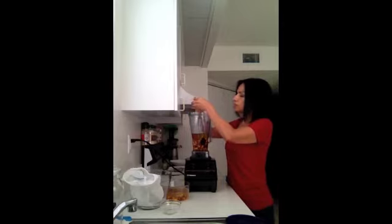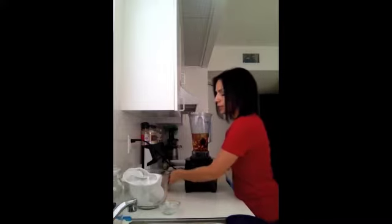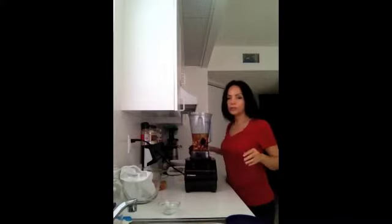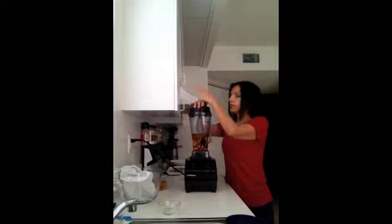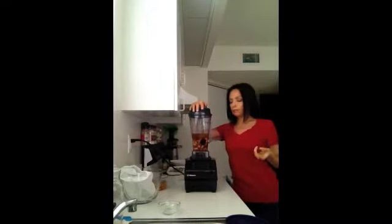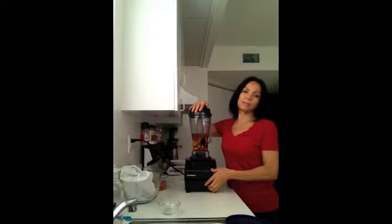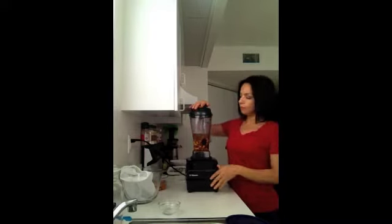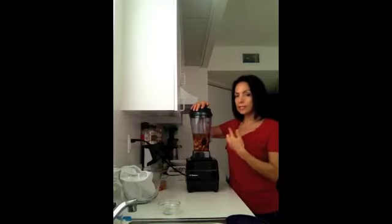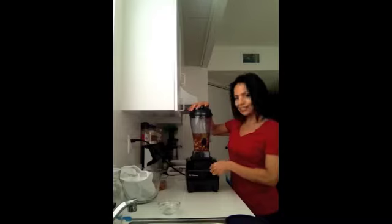You're going to blend this in your high-speed blender or your Nutribullet 900, like I have. Blend it for approximately one to two minutes. I'll be right back after I finish blending.